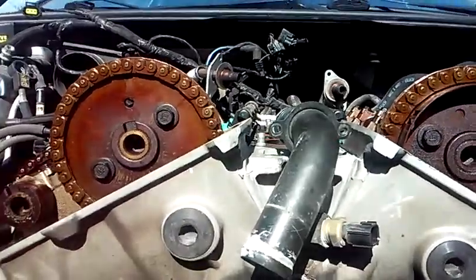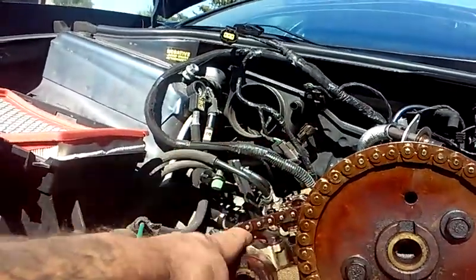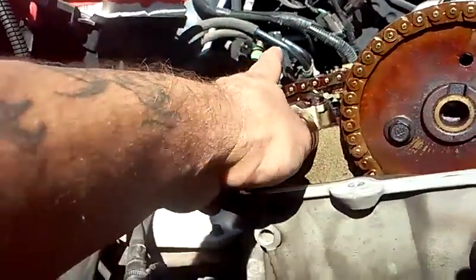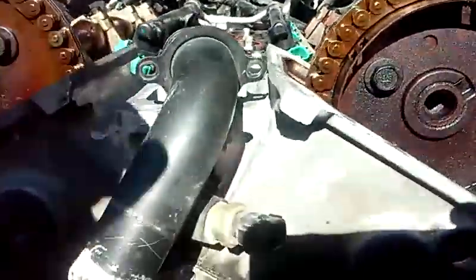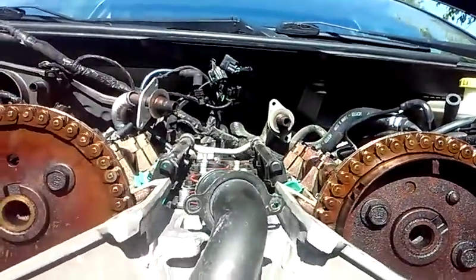Here's the situation. For this job, we are going to be replacing the primary chain and the secondary chain. In order to change the secondary chain, we do need to remove the camshafts. Since we are removing the camshafts, we want to make sure the bottom half of this engine is set. How you do that is you line up this mark that you see here with the mark at your triangle there.